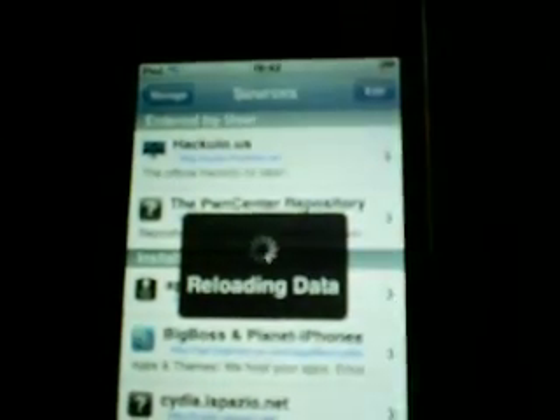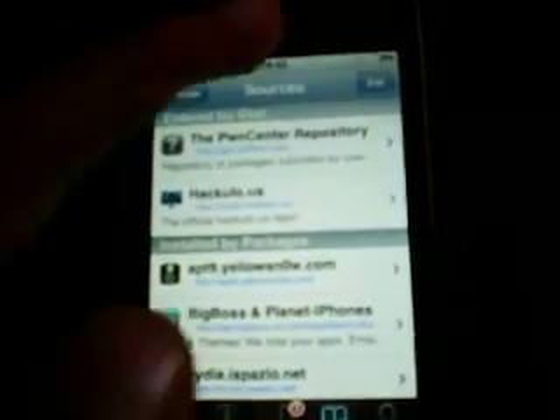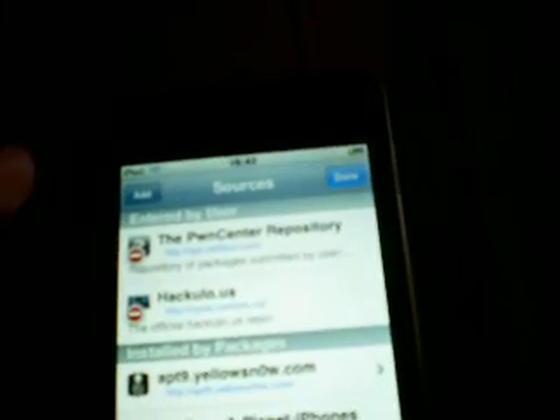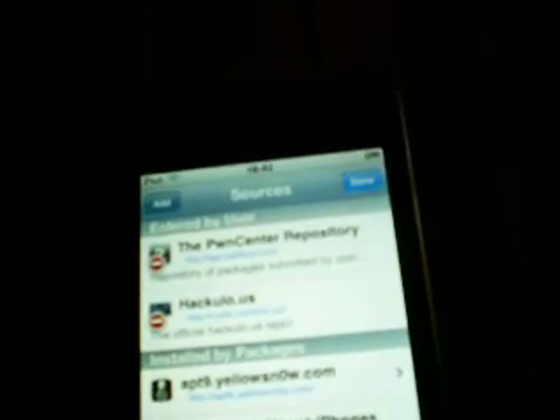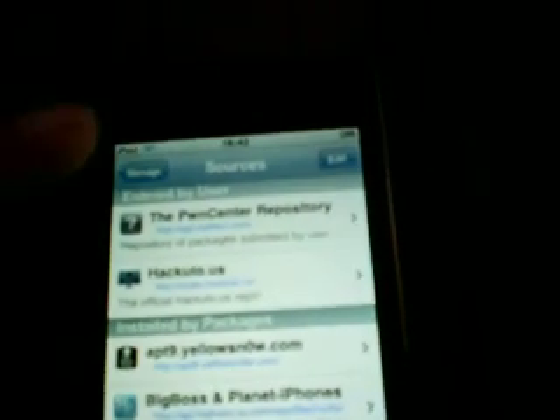In the top right it says Edit — click Edit. Then go Add. Everything will be in the description by the way, so if you can't see the camera it'll be there. The source is called hackulo.us — spelled h-a-c-k-u-l-o dot u-s. Add the source and then click on it.